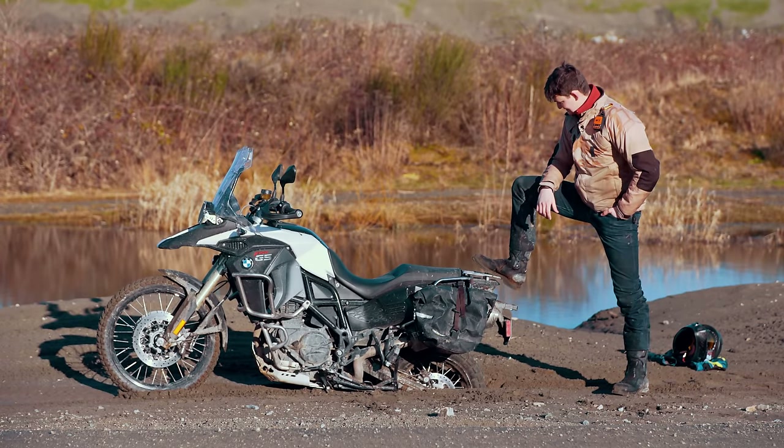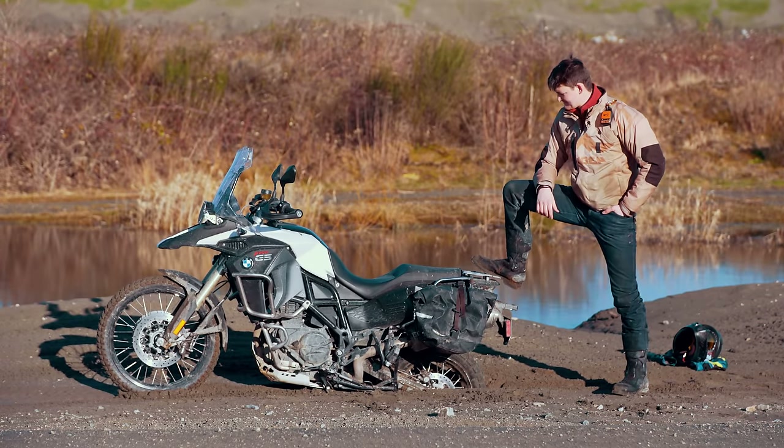Look what I've done. Now I shall never make it to Starbucks. Unless...